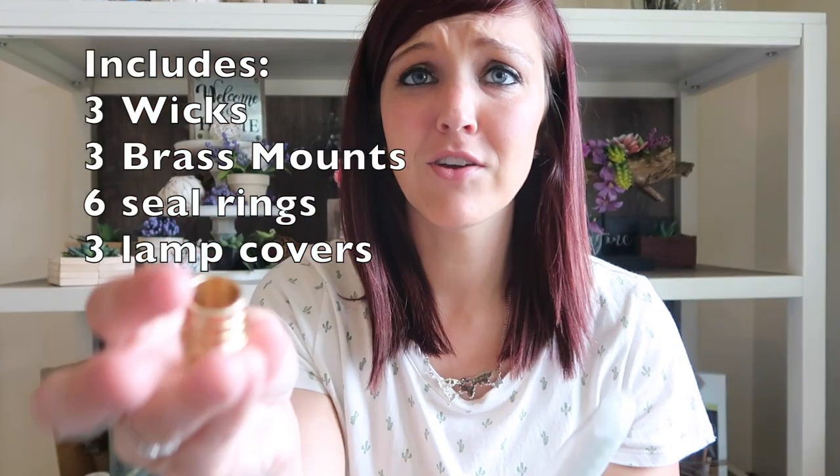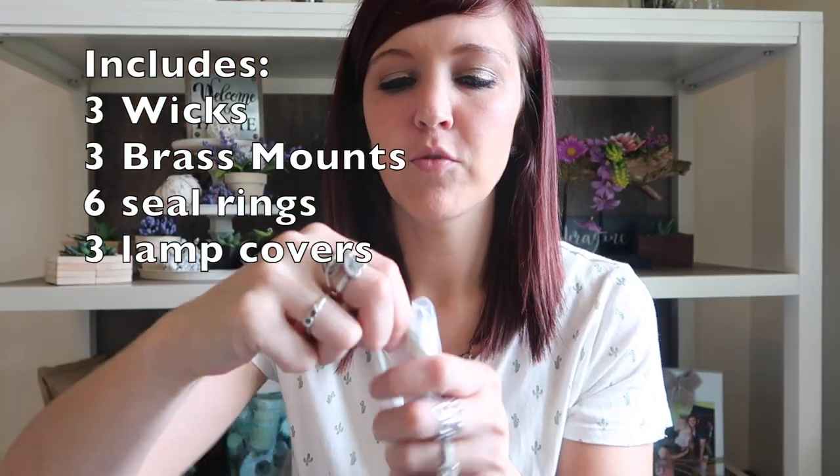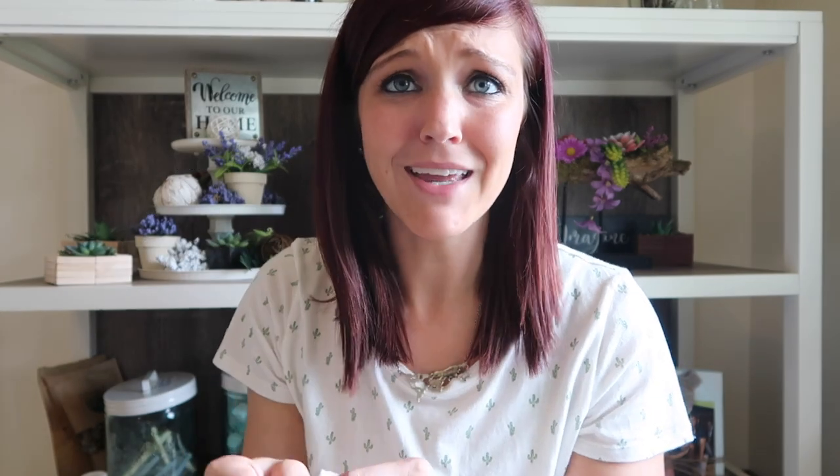So let me show you what the kit comes with. It's a kit, so you get three of each — three wicks that you stick inside the wine bottles, and then a little cap. It also comes with three of these pieces that you put onto the wick, and I'll show you how that works.